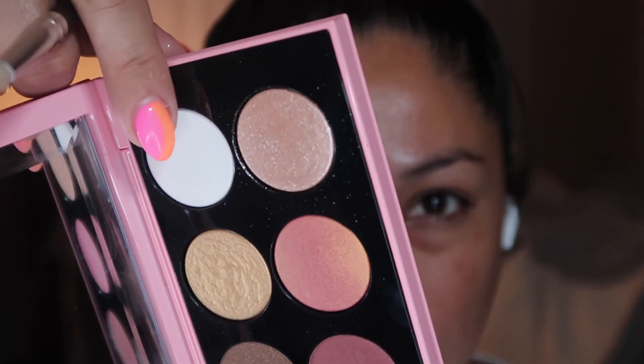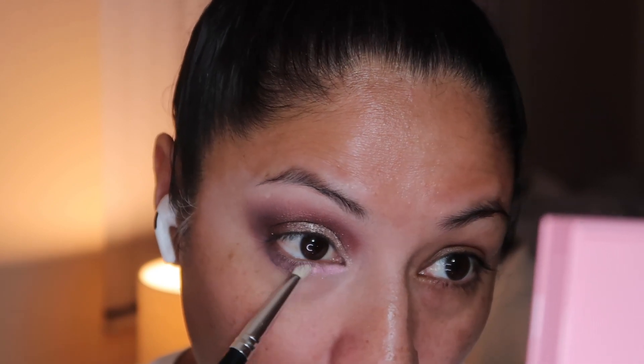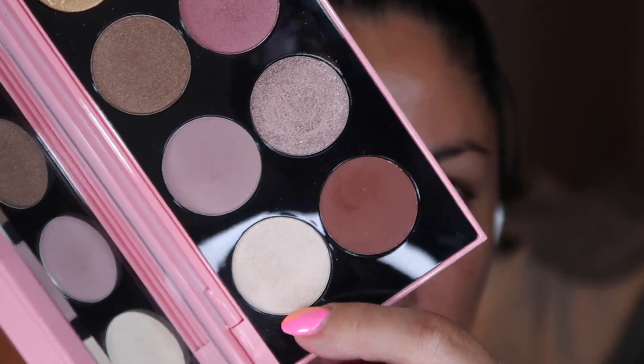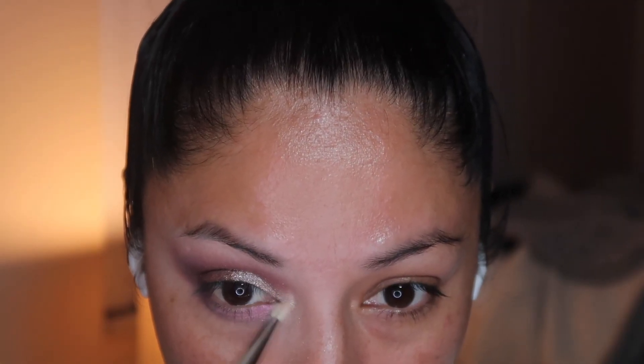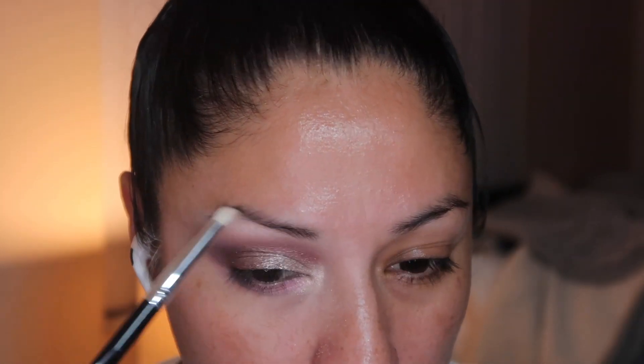Using this beautiful iridescent pink 003 in the inner corner of our lower lash and really packing that shade. Now going with the Skin Show Nude, which is really beautiful but a little bit more subtle — I'm going to add that to the inner corner and also the brow bone.